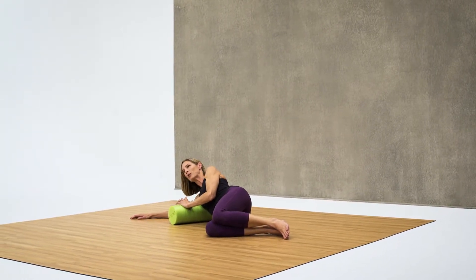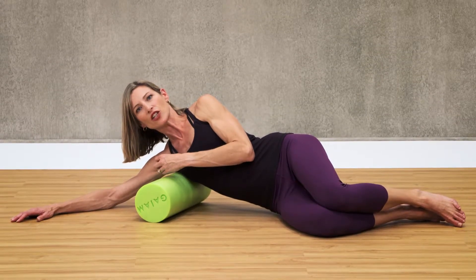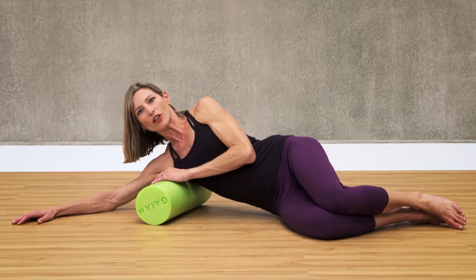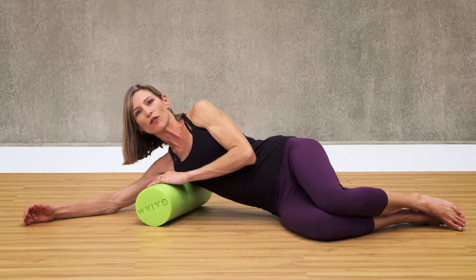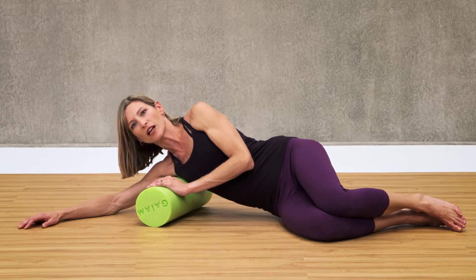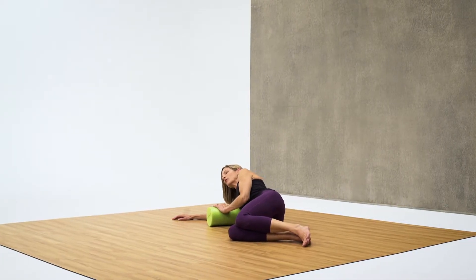I don't want you to be in pain while you're doing this. Make sure that it's enough resistance to make a change but not so much that you're in pain. You can use your arms to press up a little if it's too much pain. If you don't feel it, let yourself really fall down onto the roller and take some deep breaths.